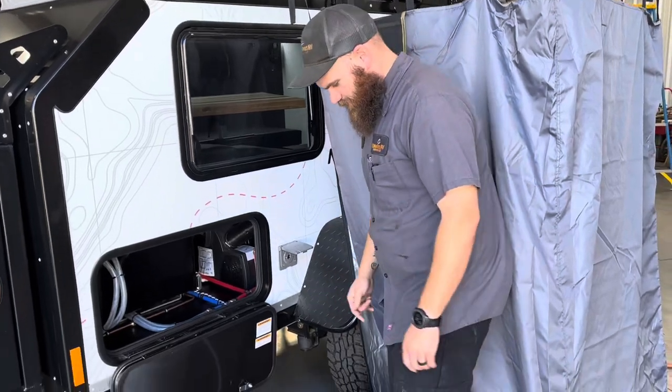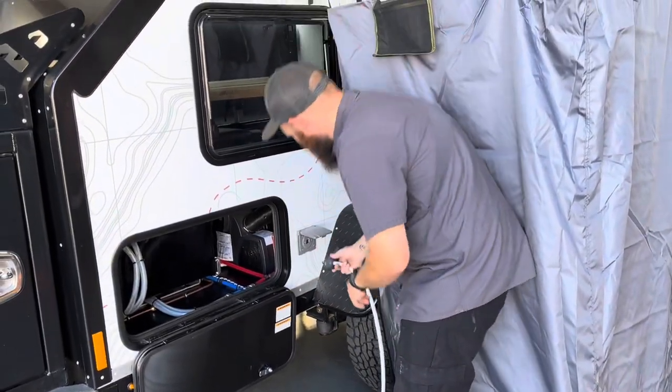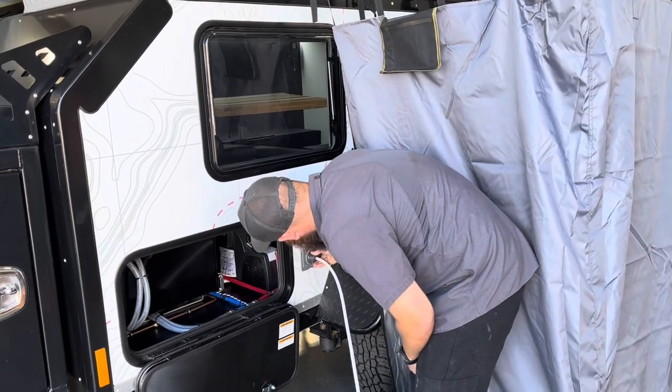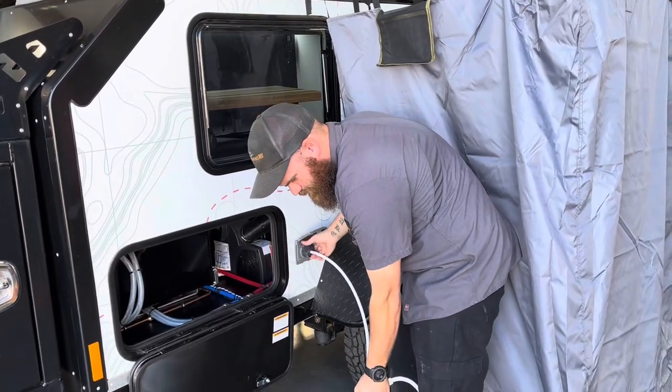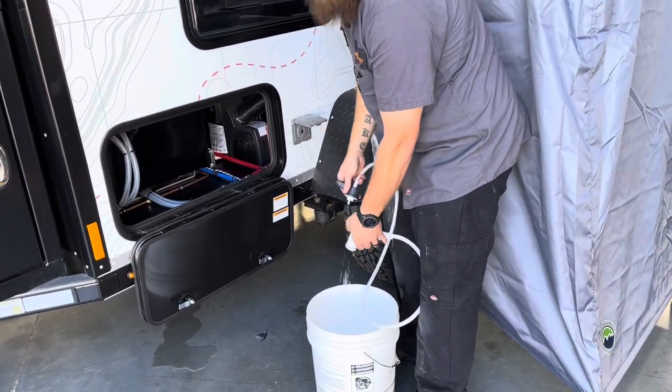We do have a very nifty outside shower — super simple to use. We're just going to line this up, push it in, and I can go from cold to hot, and then back to off and disconnected.